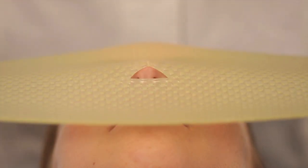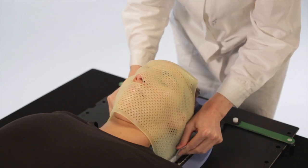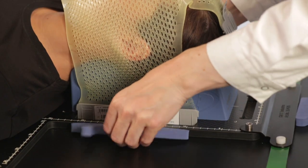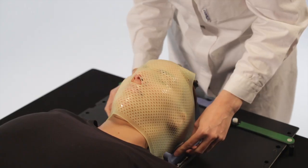Position the pre-cut mask over the face of the patient with the top of the nose hole on the tip of the nose. First, insert the two lateral L-shaped profiles into the base plate and secure them in the slot with a foam handle of the appropriate length.